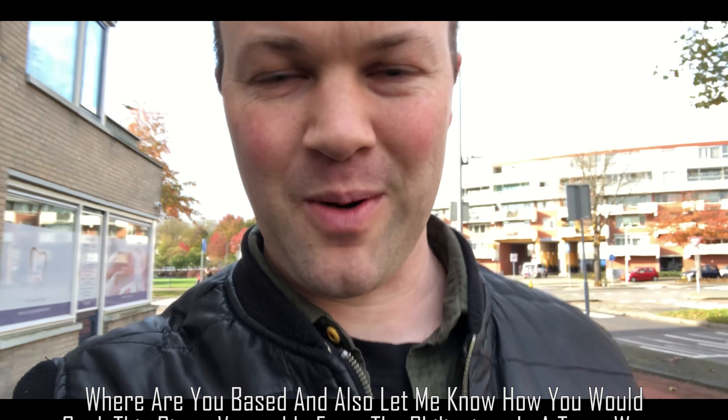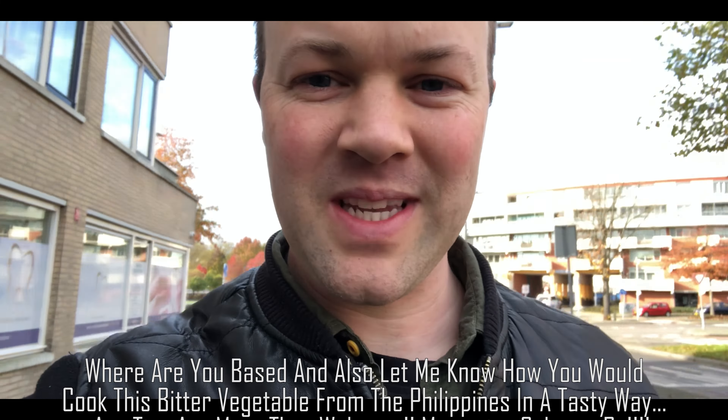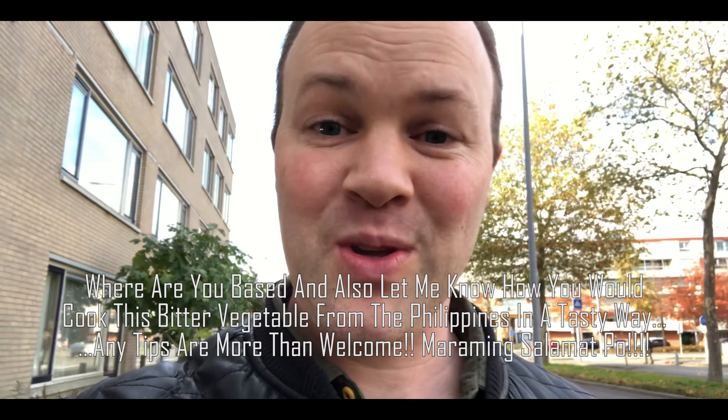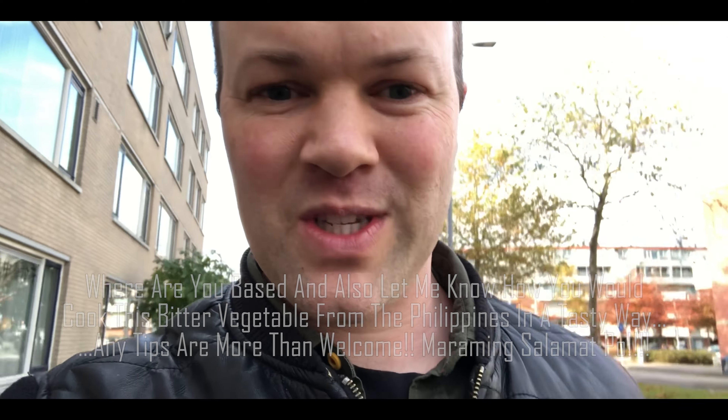Before we start, let me know in the comments where you're from, where you're based — I'm very curious. Also let me know if you like Ginisang Ampalaya before we start cooking. I also want to know how you make this dish, and please let me know your tips on how to make it more tasty.